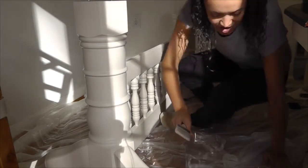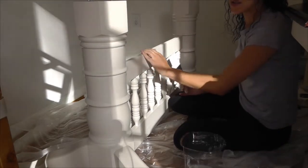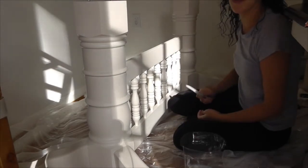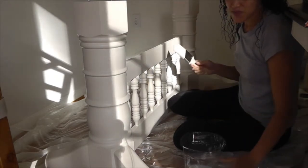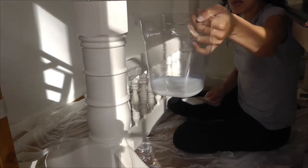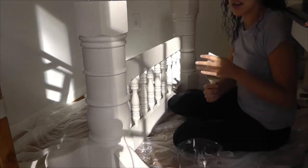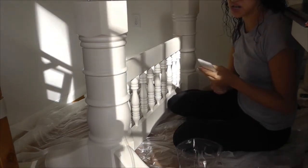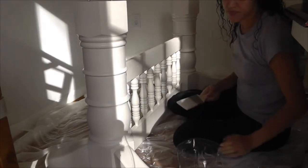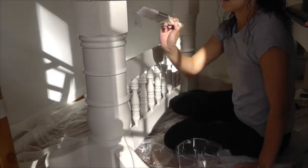Okay guys, here we are — the exciting part: applying polycrylic on the table base. This means we're one step closer to being done with our first project. Like polyurethane, it does show up a little milky looking, but the instructions say it will dry crystal clear. It says to use a good synthetic brush and to paint with the wood grain and not over-paint. Let's start from one base to the other.